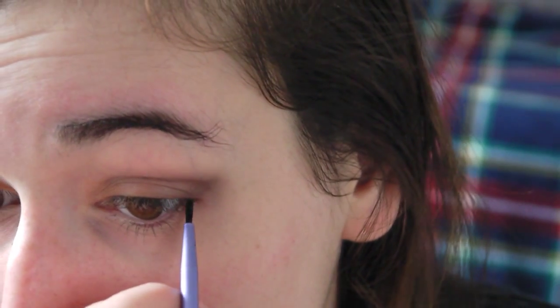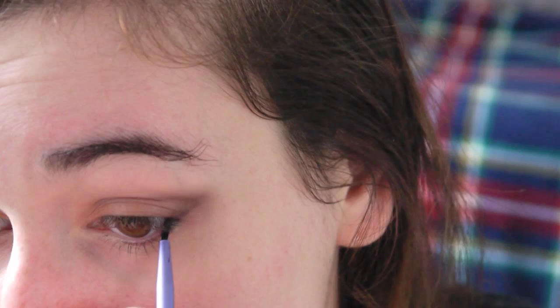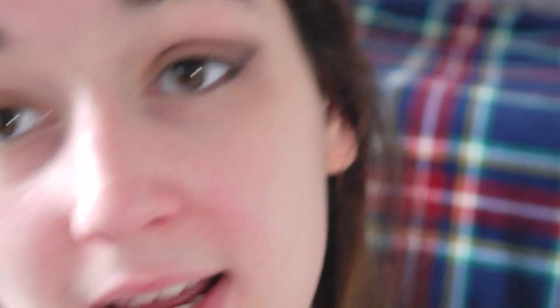Now I'm going to start adding colors onto the bottom to make it all blend together. I'm taking a thin liner brush and using the black color called Corrupt, going along the bottom lash line area and dragging that up onto the top bit as well, where I did that wing-looking shape. Then I'm taking the brush again and blending that line in.